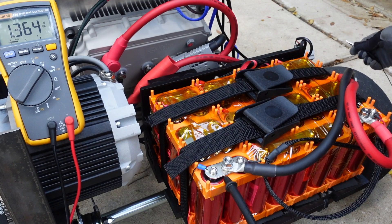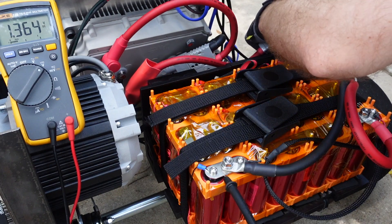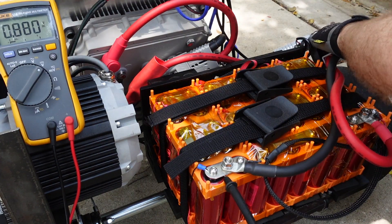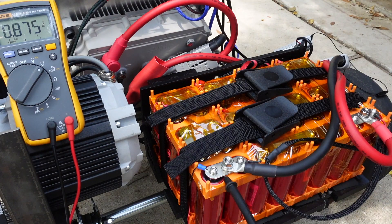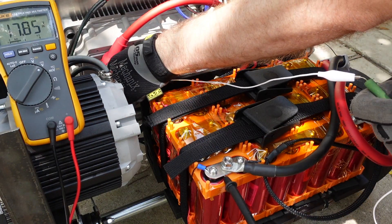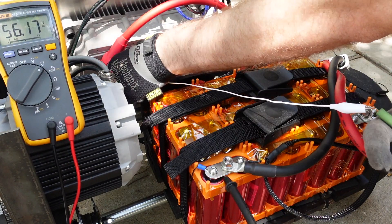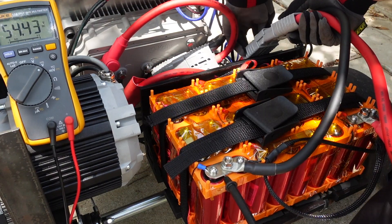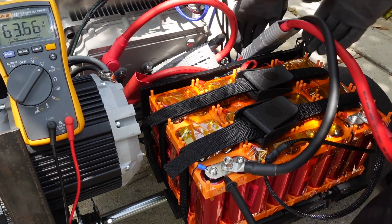For this test, I haven't wired up the DC contactor, which means the resistor is not in parallel with the battery yet. This means we need to manually pre-charge the capacitors in the controller before we connect up the battery pack. I do this by first connecting up the negative lead, and then the positive lead with the resistor in series to charge up the controller to around 50 volts. Then it's safe to plug in the battery pack.